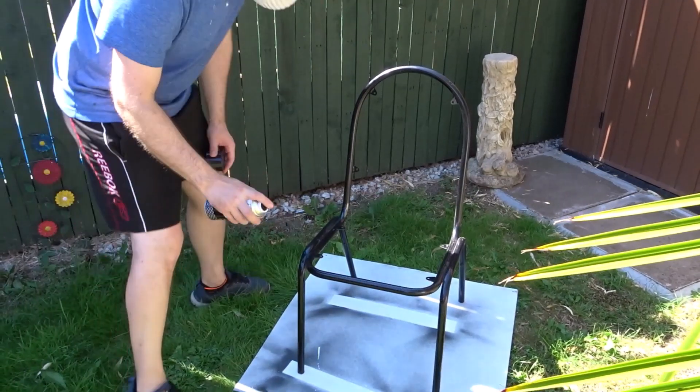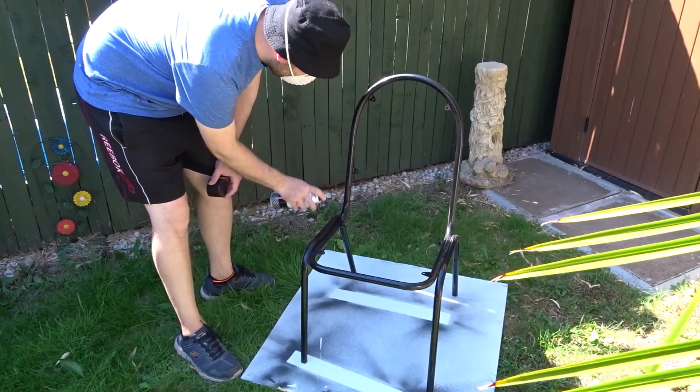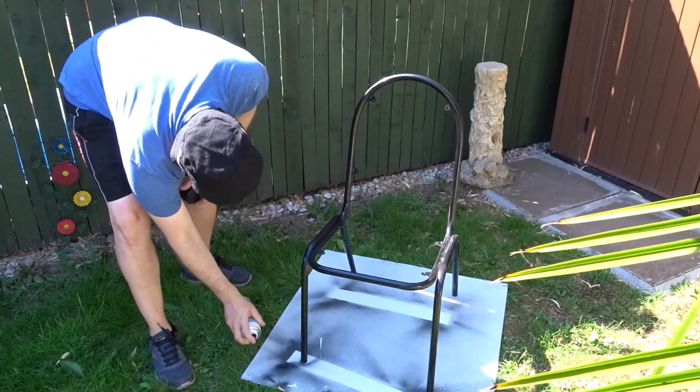While the glue was drying I decided to just give the frame a new coat of black spray paint to freshen it up.